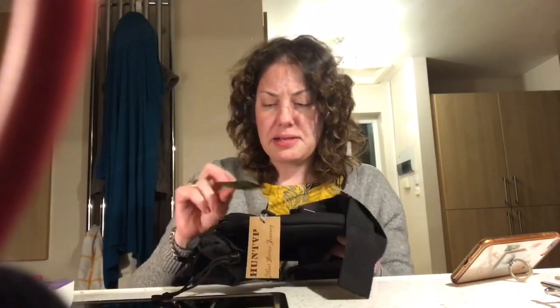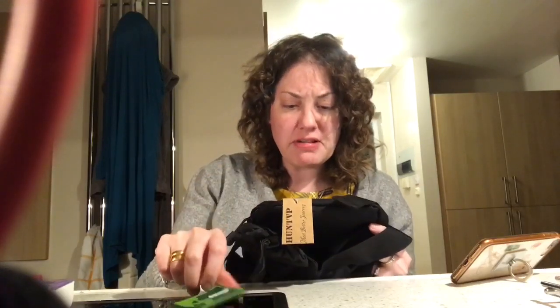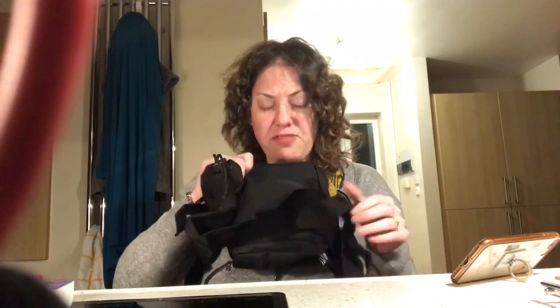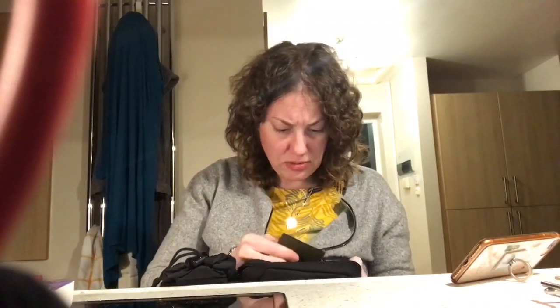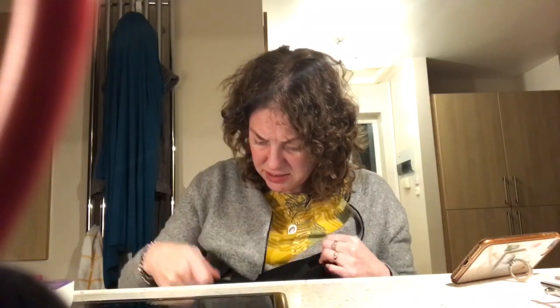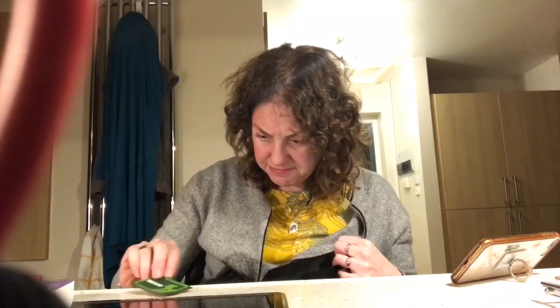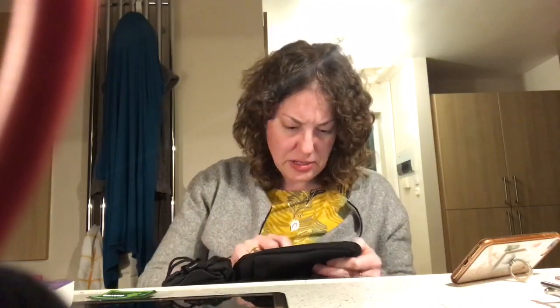There seems to be a sort of label here with the name on it — it's like a velcro side. I haven't quite decided how this fits on yet, but there is a cardboard label on the bag here. It fits around your waist. The velcro label is a complete mystery to me — I can't work out where that would fit just yet.